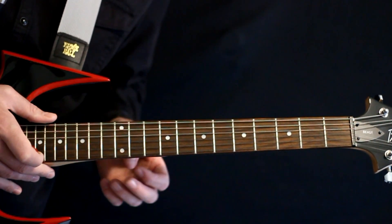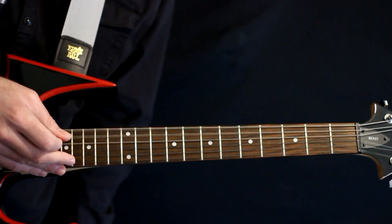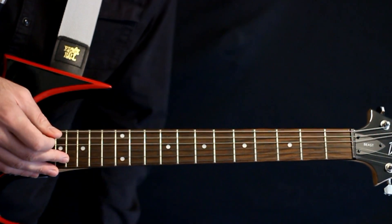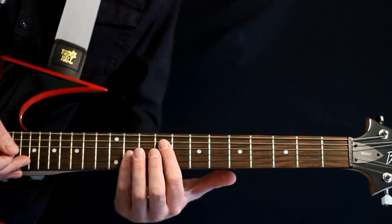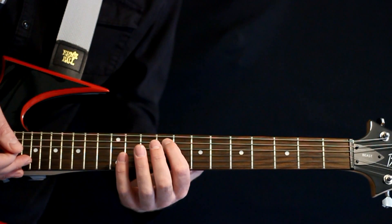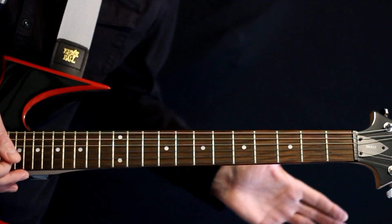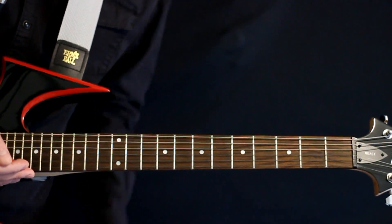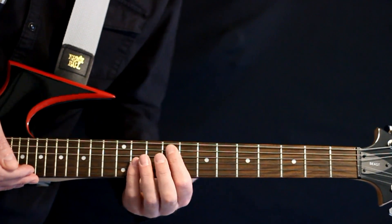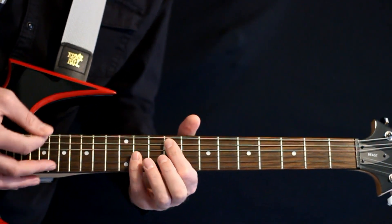The first verse gets going and we're coming off of that big open power chord, so that just rings out. Then we hit just one single little strum of the open low B, the 9, and the 11. We let that ring — that's an exclusive verse 1 thing. Then we move to the 9 and 11 octave thing at the second and fourth string.